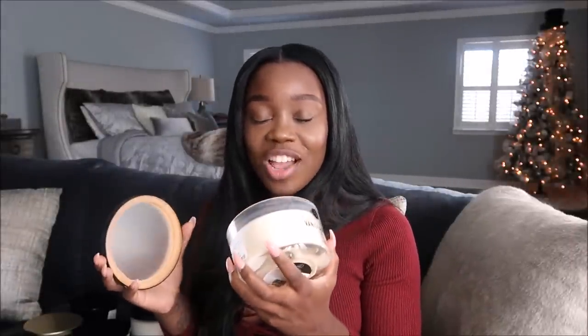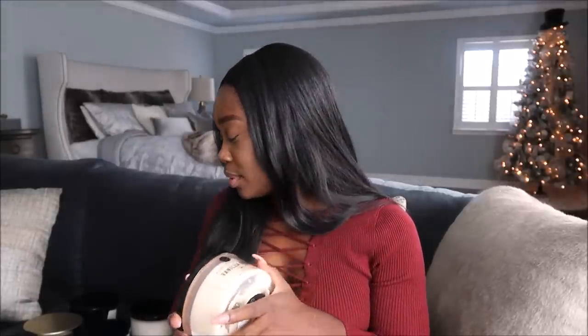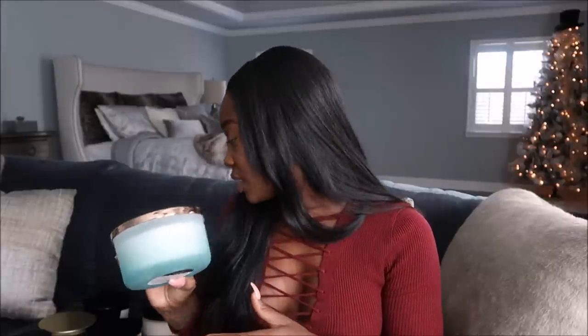It smells like pure vanilla — really really good, almost like vanilla extract but just a little bit sweeter, like someone made a vanilla cake. I absolutely love this. This one was $10 and it's called Jasmine Iris. It smells so nice, tranquil and soft — definitely bath-time vibes, but really really nice.